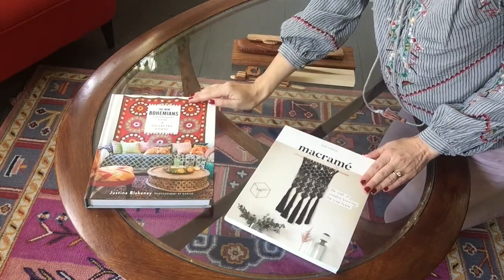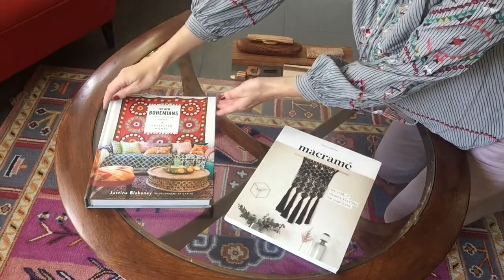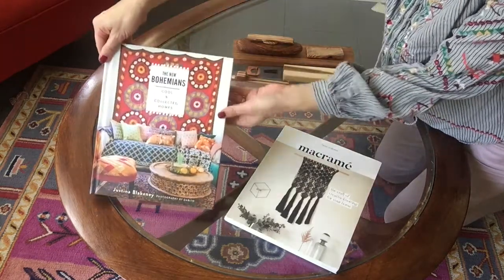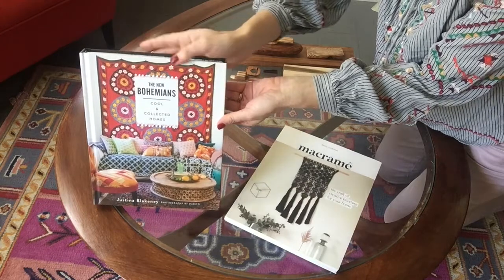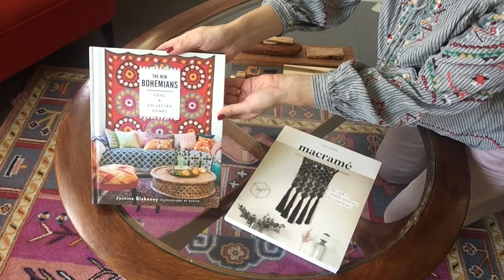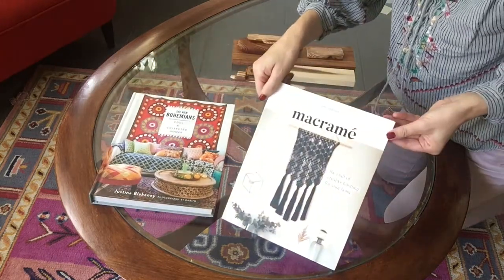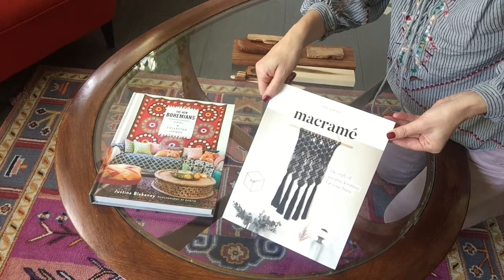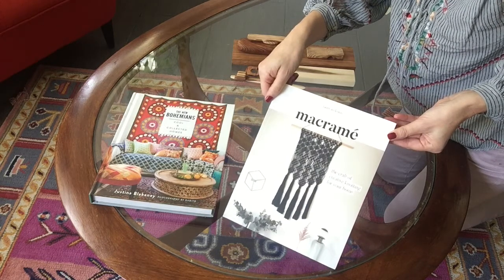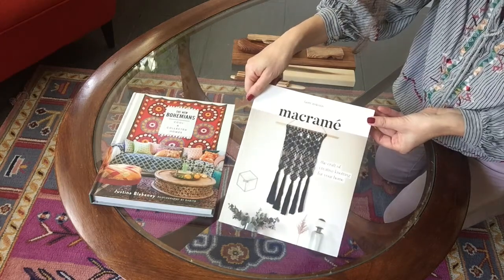Two books you might be interested in if you enjoyed this project that the St. Johns County Public Library System has in our catalog: The New Bohemians Cool and Collected Homes by Justina Blakeney, and also Macrame: The Craft of Creative Knotting for Your Home by Fanny Zedinius.